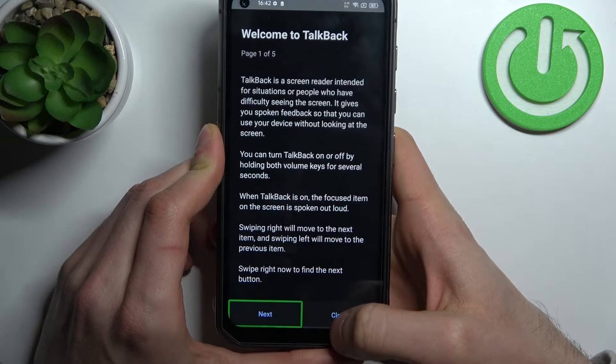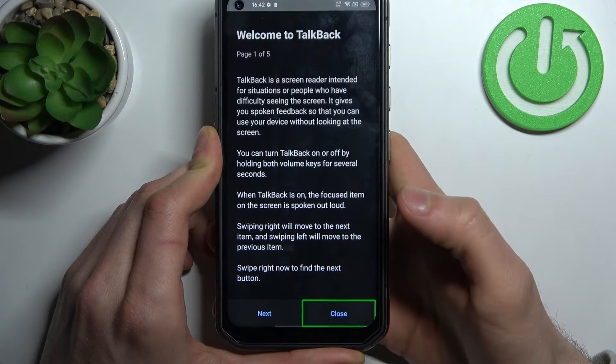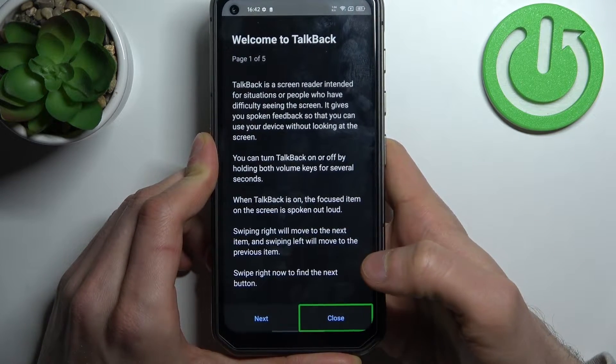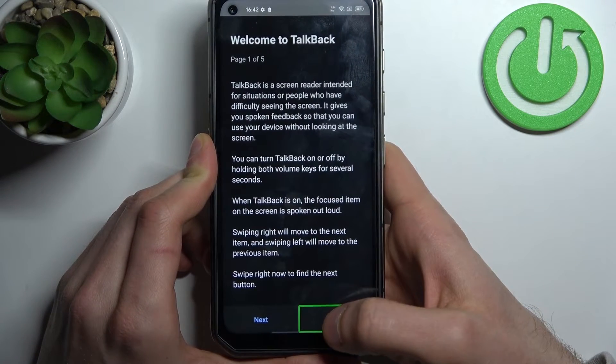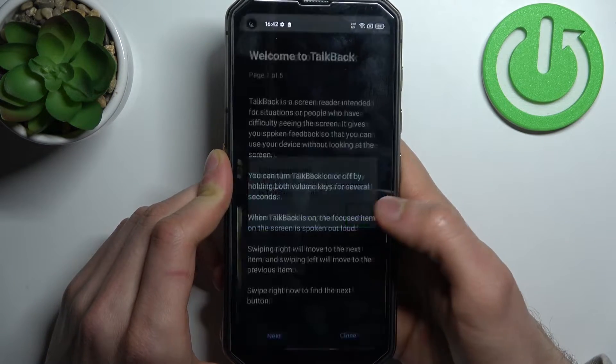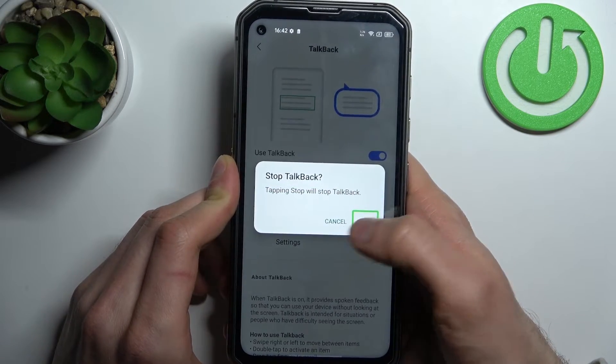TalkBack works by talking non-stop. When you're in TalkBack, if you want to perform any action, you have to firstly tap on it with your finger, and then confirm it by double-tapping on it. For example, to close or turn off TalkBack, you tap and then double-tap to confirm.